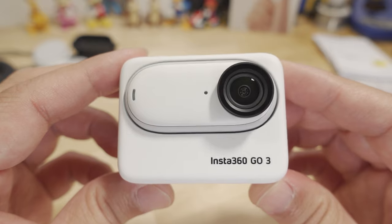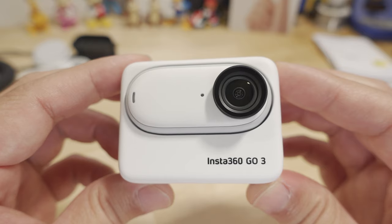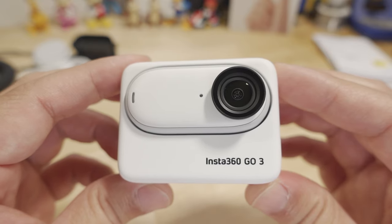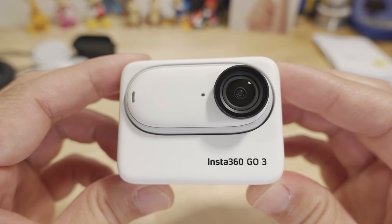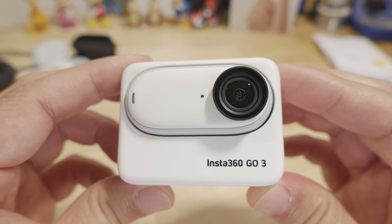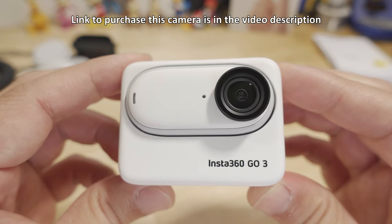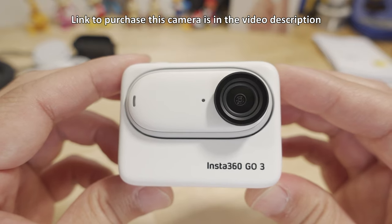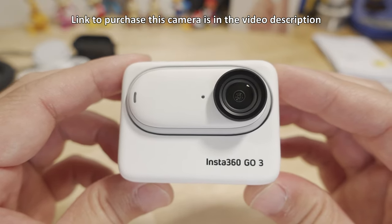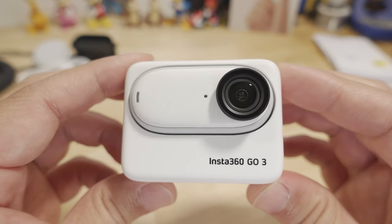I think that covers most of what I wanted to cover in this video. I'll have more coverage of this camera in future videos — let me know in the comments if there's anything specific I missed, and let me know the level of interest for something like a side-by-side comparison with the Hero 11. Thanks for watching, talk to you guys in the next one.